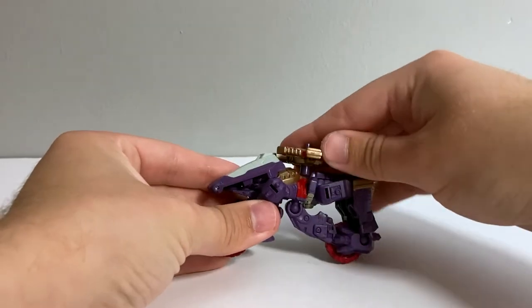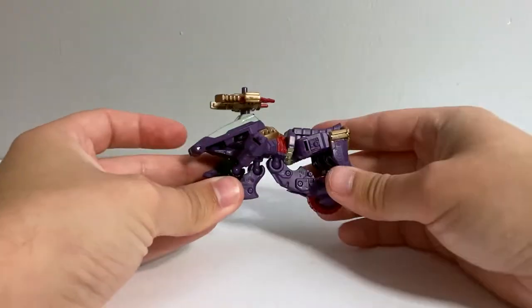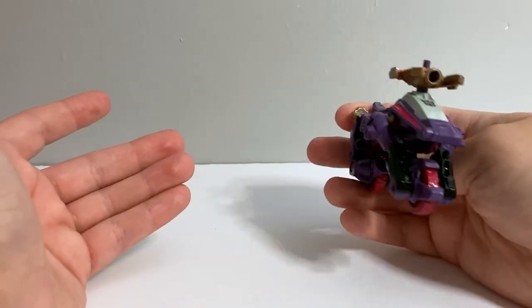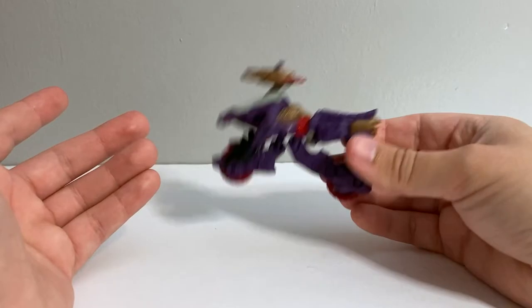Even just where the driver would go — right there is the most obtrusive place you could put it, and that's where it goes. Not a fan of that, but whatever. I'm content just leaving this in a box somewhere.